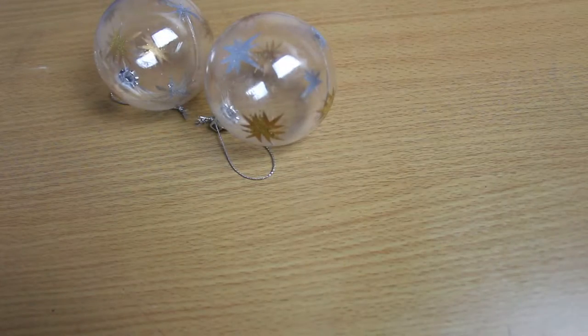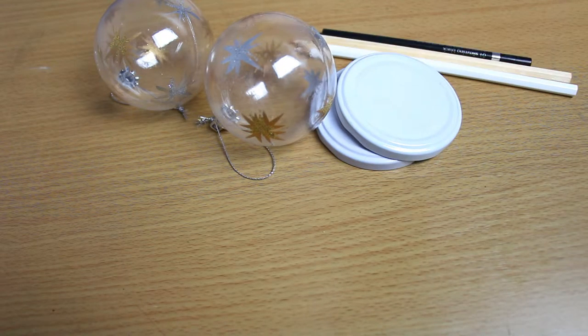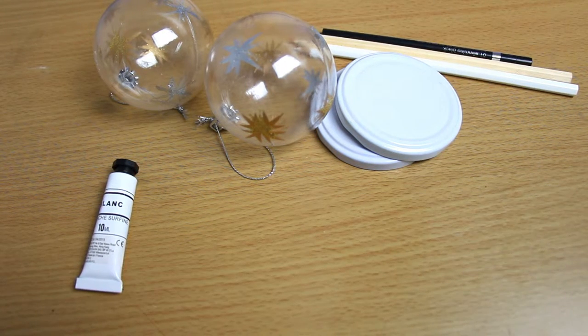To do it you will need two transparent ornaments, two metal lids, two wooden pencils, a marker pen, and white paint.